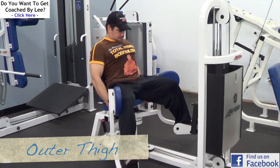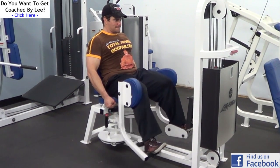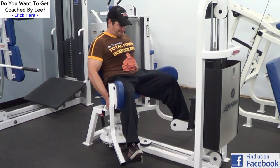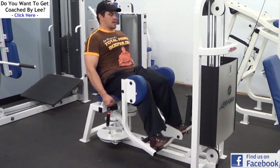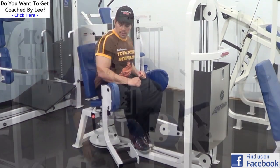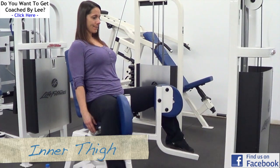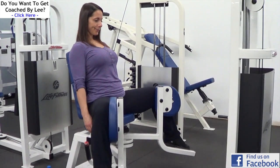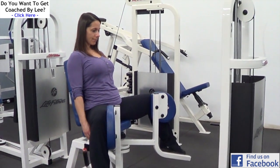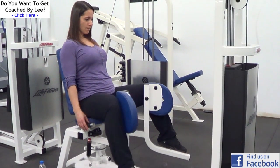Next up in our workout is some isolation work for the outer and inner thigh. A lot of guys tend to avoid these machines altogether — they think it's a girl's exercise and they'll look like a sissy doing it. But suck it up and do these exercises, because having strong legs all over, including your outer and inner thighs, is going to improve your stability and make you more solid on your bigger compound lifts. For athletes, these exercises are particularly important because you want that mobility — if you're doing a lot of side-to-side movements and changing direction, you want your legs to be strong all over. I demonstrated the outer thigh, and Trish is showing the inner thigh. Usually at the gym you'll see these two machines paired up side by side, so make sure to do an equal volume with both the inner and outer thigh machines for a complete leg workout.